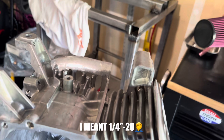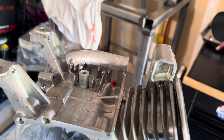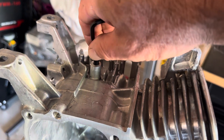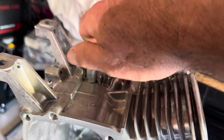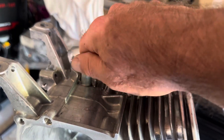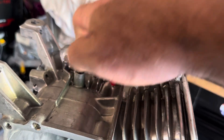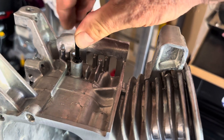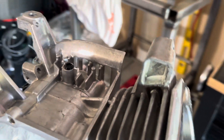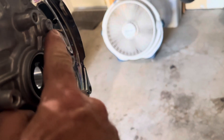We also have to fill in the holes where the governor hardware was. A lot of people just take a quarter-20 bolt and self-tap it in there. I've already ran a tap through these before I cleaned up the block. I'll use a button head type screw, put some red Loctite on it, seal it up, make sure it's never going to come out, and just tighten it up.